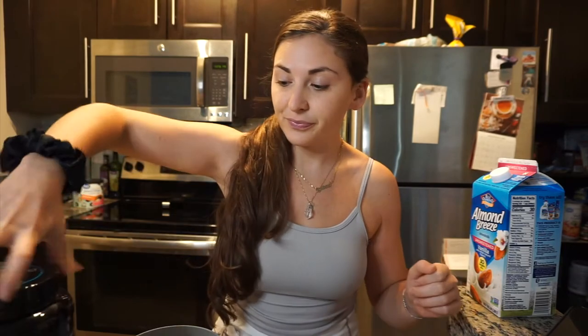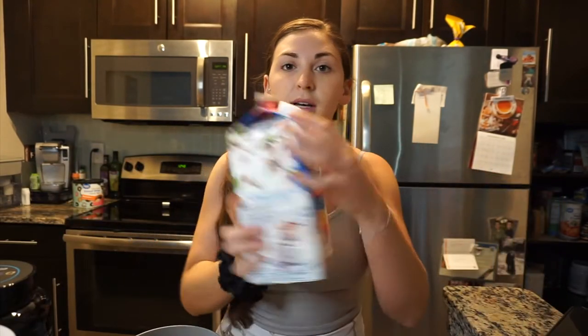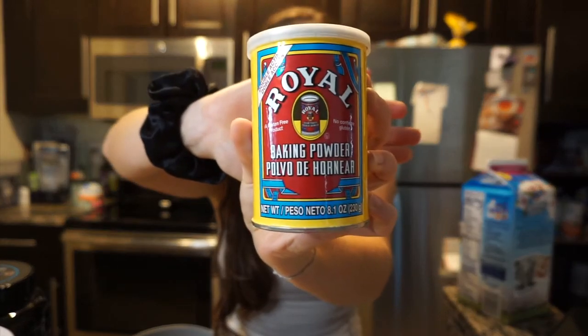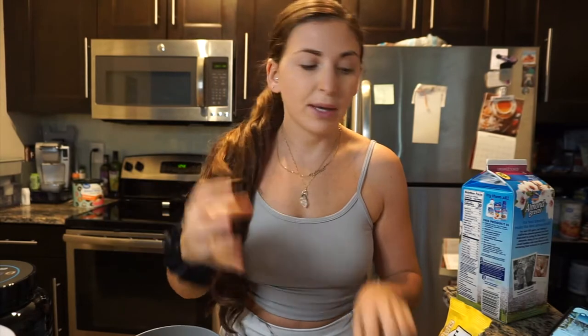We're making two kinds of protein waffles — one vegan, one not. What you're gonna need is protein powder: the whey version is Cinnamon Cookie Batter, the vegan is Iced Oatmeal Cookie. You'll also want some almond milk, baking powder to make it more fluffy, and for the vegan version I like to add a little bit of flour or pancake mix. I'm also going to add an egg to bind it all together.